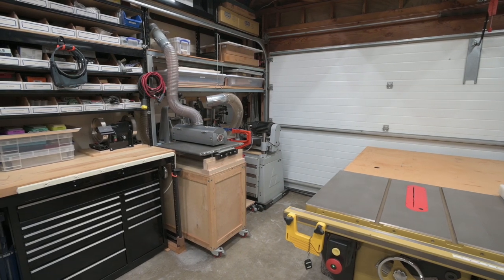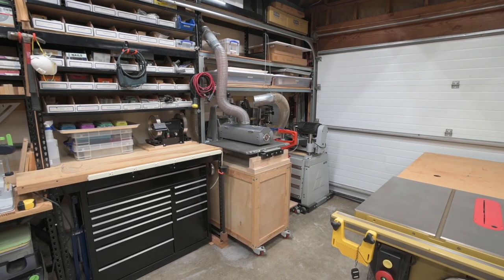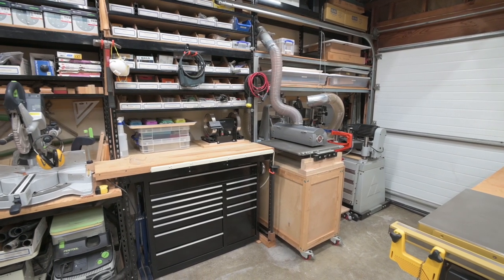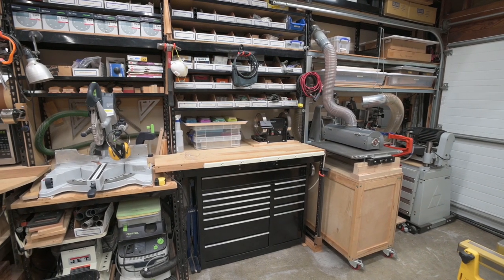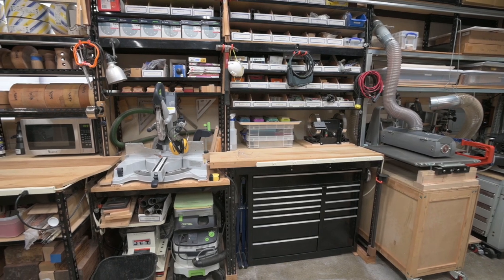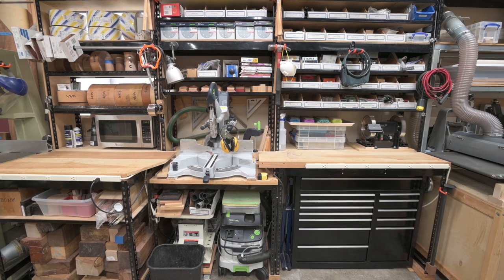However, it is a small shop so almost all of the large machines are on mobile bases so they can be easily moved if needed. I've lost count on the number of times I've rearranged the shop, moving things around to try and get an inch here or an inch there to improve the workflow. While the current arrangement is not perfect, it's getting closer with every iteration.